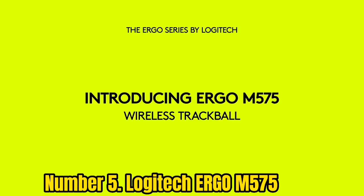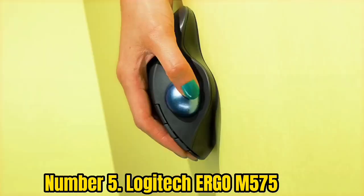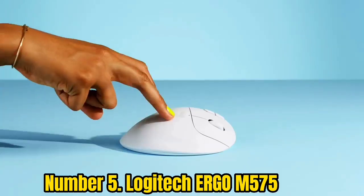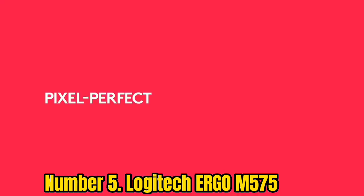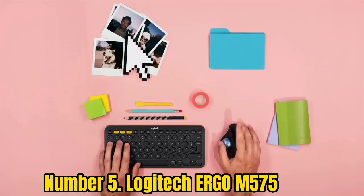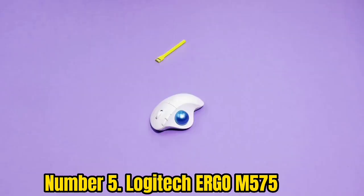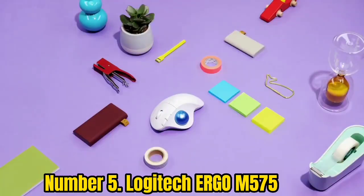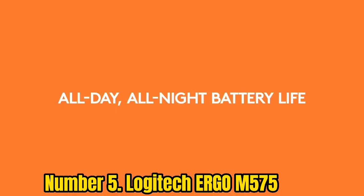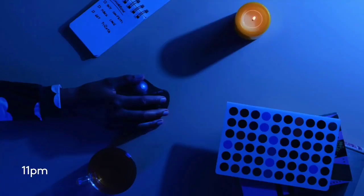Number 5: Logitech Ergo M575. The Logitech Ergo M575 pairs the best ergonomic mouse design with the added benefits of a thumb-controlled trackball, allowing users precise control of their cursor without needing to move the mouse using their wrist and arm. Along with its simple and compact design, this makes the Ergo M575 one of the best trackball mice for small spaces. The trackball makes scrolling in all four directions a breeze, but since it demands significant thumb movement, users with arthritis or thumb problems may want to look elsewhere.